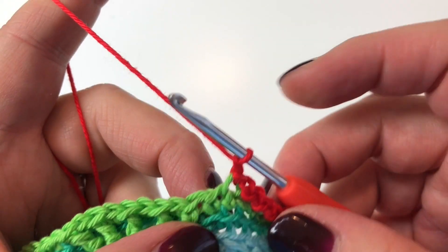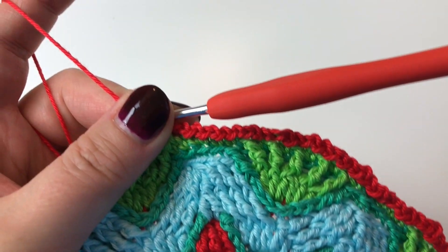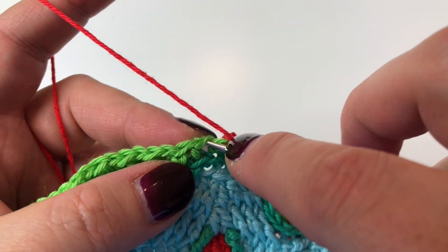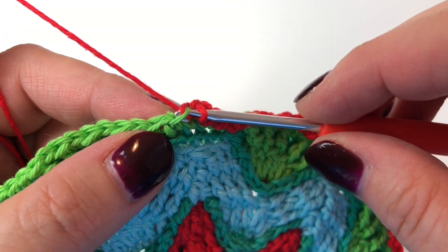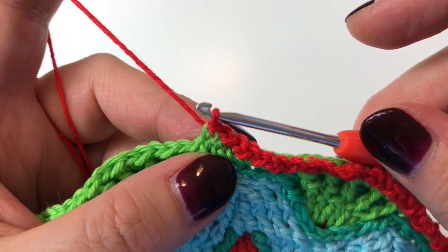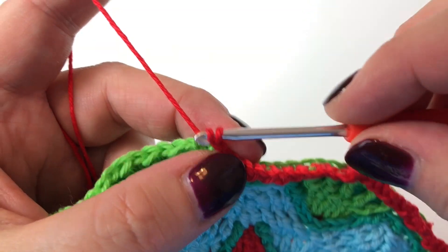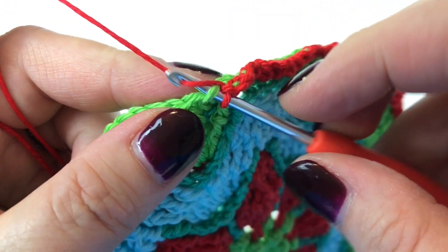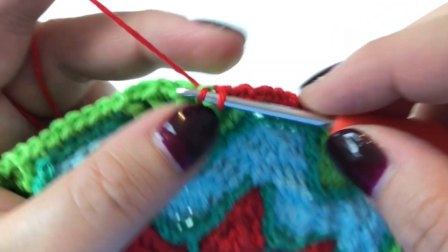Each stitch, you can join your yarn into any stitch — there's no specific starting or ending point since it's the same all the way around. Join in the normal way, and in every single stitch we're going front loop only and doing a slip stitch — just pulling the loop straight through the loop already on the hook — and then one chain. So every single stitch: front loop only, slip stitch, one chain. That's all there is to Round 21.